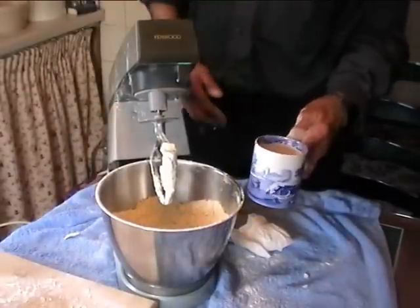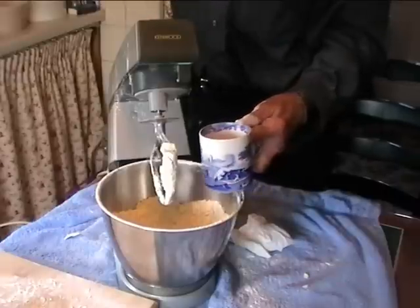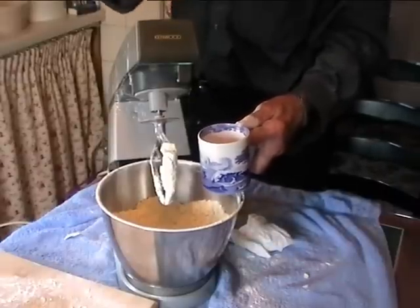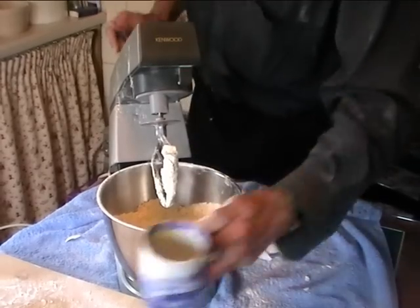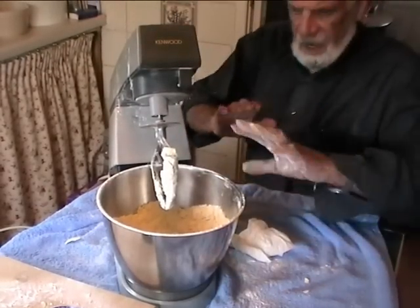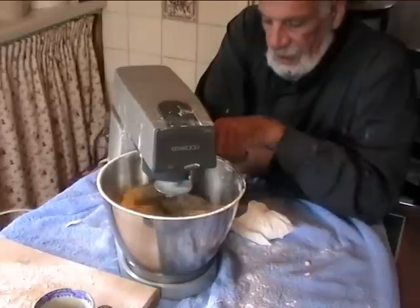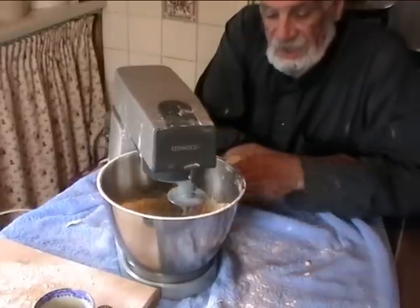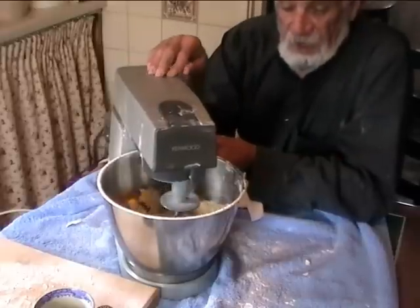In here is two large eggs. Now if you can't get large eggs you will have to adjust it - two and a half medium or three small. Now there is no water goes in here. Forget about water. Water is a problem with pastry. Beat it in nice and slowly, and then you speed it up.